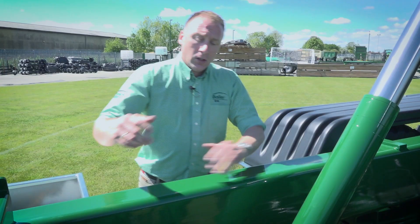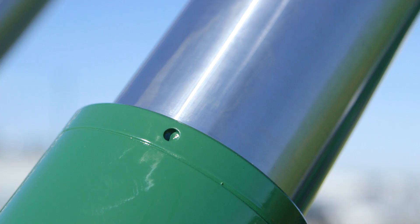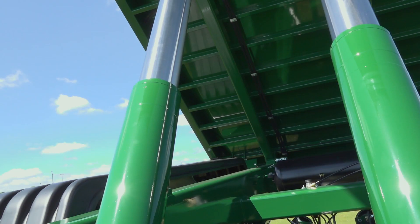Moving on to the ram box — we use a deep ram box which in turn gives a better thrust angle for the long tipping cylinders. We use three-stage chrome cylinders which aid in a higher ejection angle.